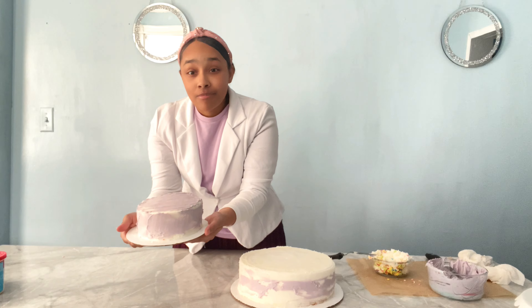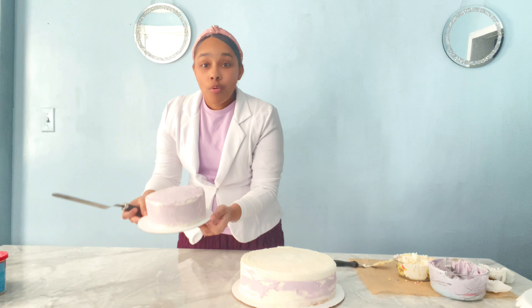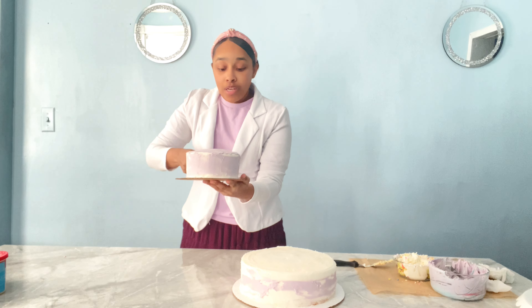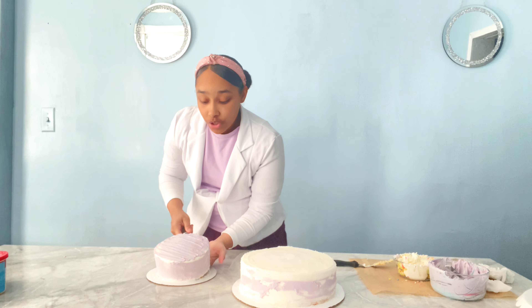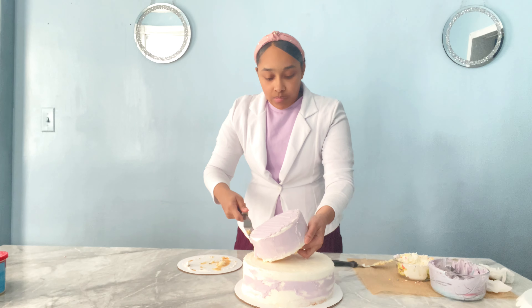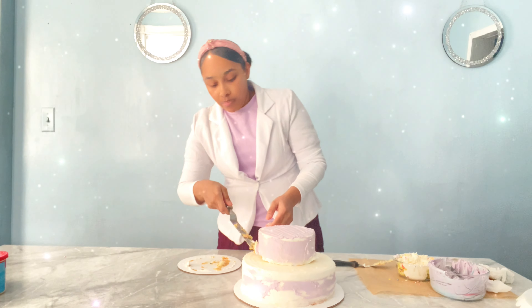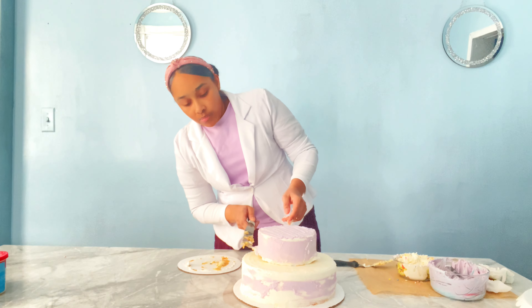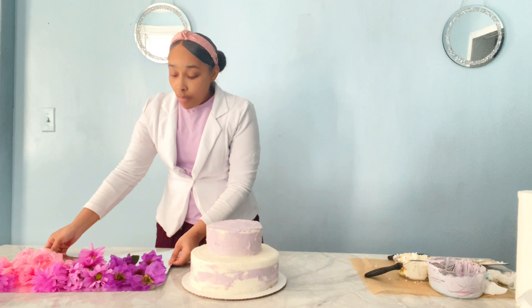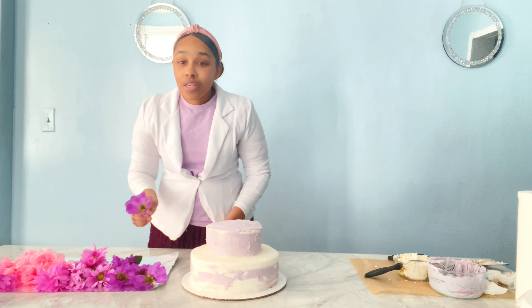Now here comes the hard part — to put the small cake on top of the big one. What we're going to do is take the big spatula, place it at the bottom of the cake, and lift it gently. Now we're going to try to fix it in place.